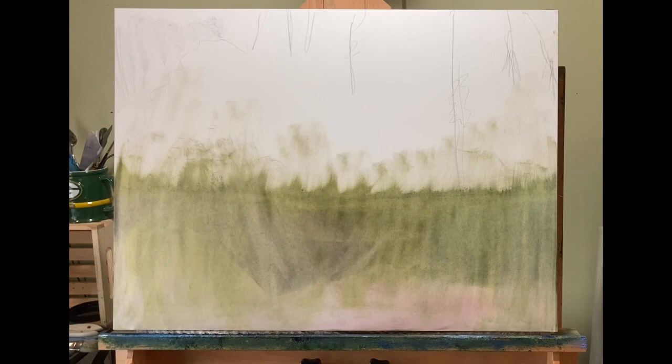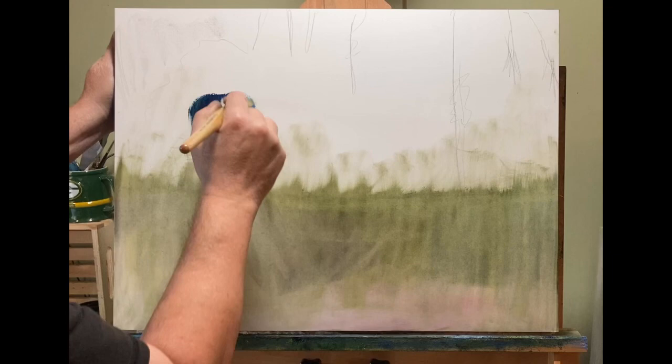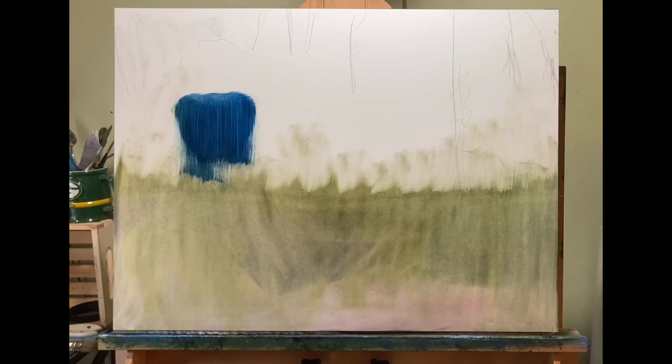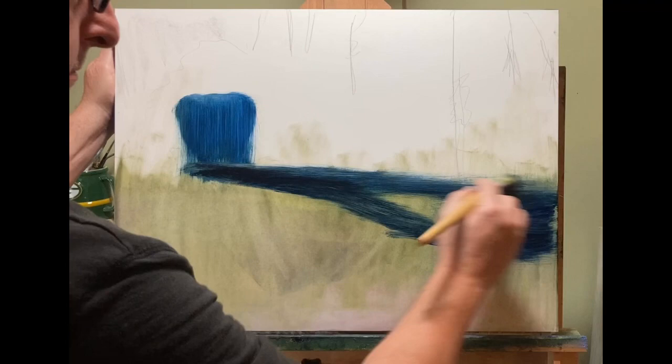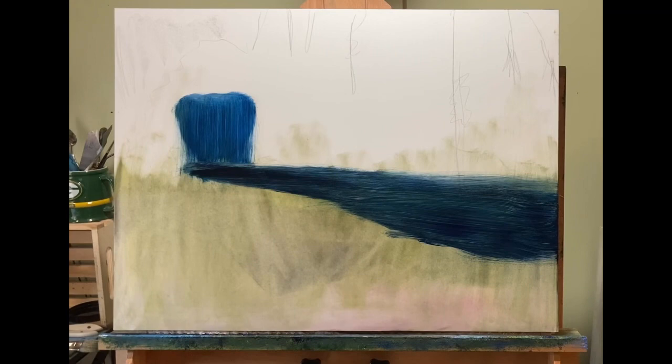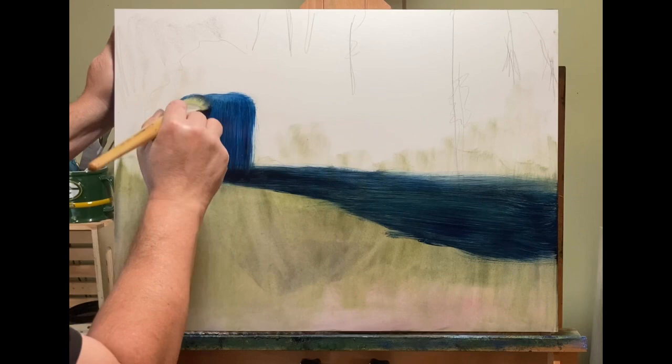Hello everyone, this is John welcoming you to another oil painting video. This is a messed up 18 by 24 piece of Ampersand gesso board with a one and a half inch cradle. The reason I say it's messed up is you can see the bottom half of it — that was from work I did about two hours earlier. You can see the lines on the top from where the sketch was for the original painting. It just started going south and kept right on going. So I got a little upset and said, the hell with it, I'm not going to have a sketch. I'm just going to start throwing paint on here.